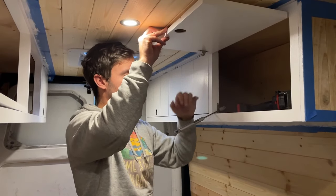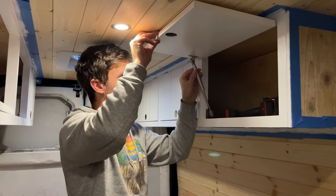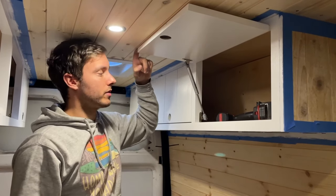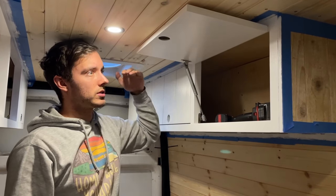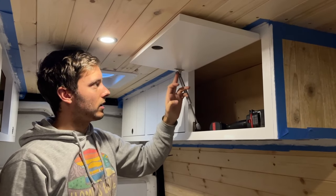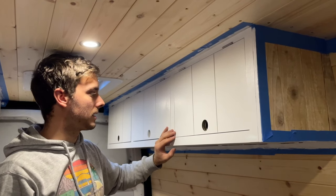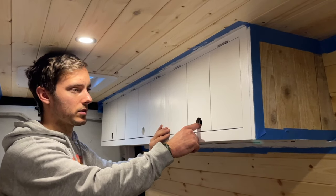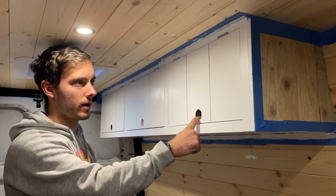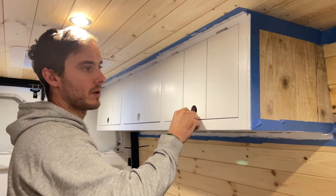Now we've got that installed, we're going to take our ram and push that in and that's going to clip in place. As you can see, that holds it exactly where we want it — it's not interfering with the roof and it's also not so low that it's in the way when looking in the cupboard. We could have had it a touch over to the left but that's not going to affect its operation. It stops it there, so that's absolutely fine. We're going to have a catch going in there in a minute which is going to stop the cupboard from going in any more than flush.